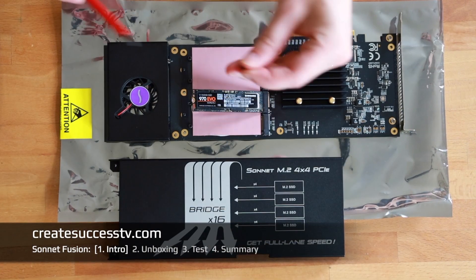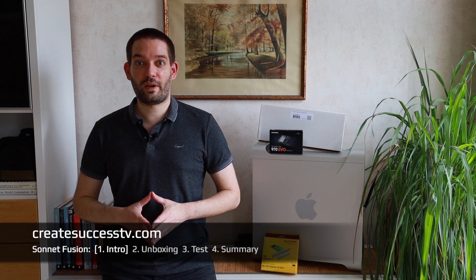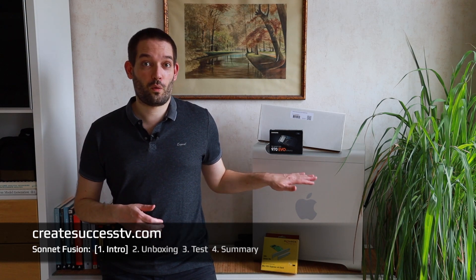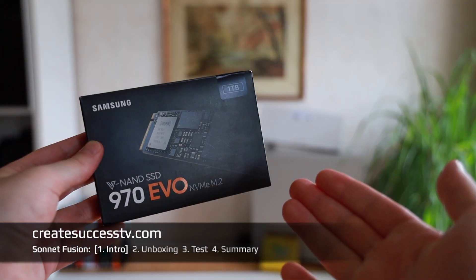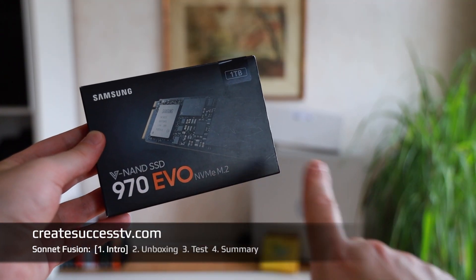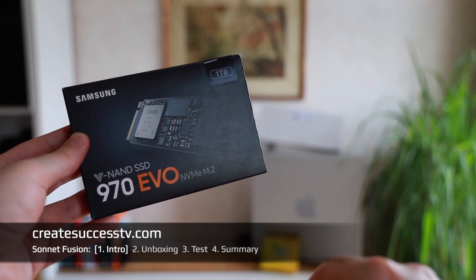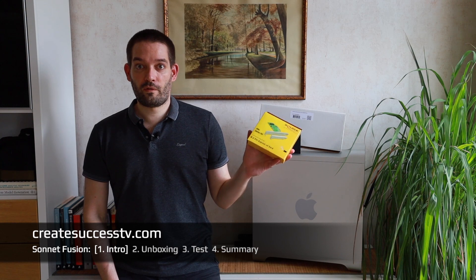How to upgrade your old Mac Pro with the fastest possible NVMe RAID card. Welcome back to my channel. As you may have seen in some of my other videos, I did quite a few upgrades on this Mac Pro already. For example, earlier this year I did the Samsung NVMe upgrade because Apple released a new BIOS that supported NVMe boot. Back then I just used a simple $30 PCIe card.